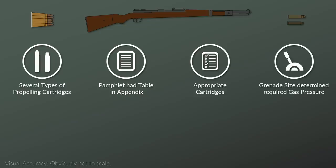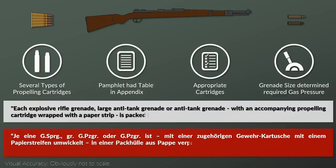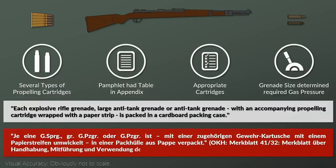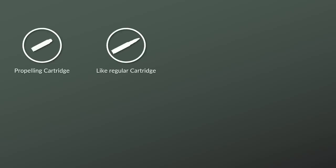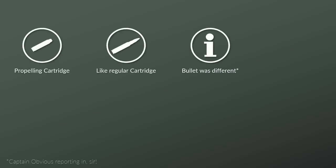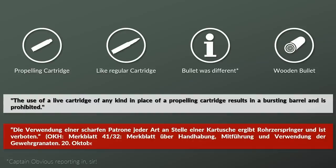The appropriate cartridge should be used with the proper grenade due to differences in propellant charge and gas pressure. Cartridge and rifle grenade were shipped together — each explosive rifle grenade, large anti-tank grenade, or anti-tank grenade with an accompanying propelling cartridge wrapped with a paper strip is packed in a cardboard packing case. The propelling cartridge was similar to a regular cartridge but used a wooden bullet painted to prevent humidity from entering. When fired, the pressure propelled the rifle grenade out of the discharger, and the wooden bullet would arm the fuse. The pamphlet specifically noted that use of a live cartridge in place of a propelling cartridge results in a bursting barrel and is prohibited.